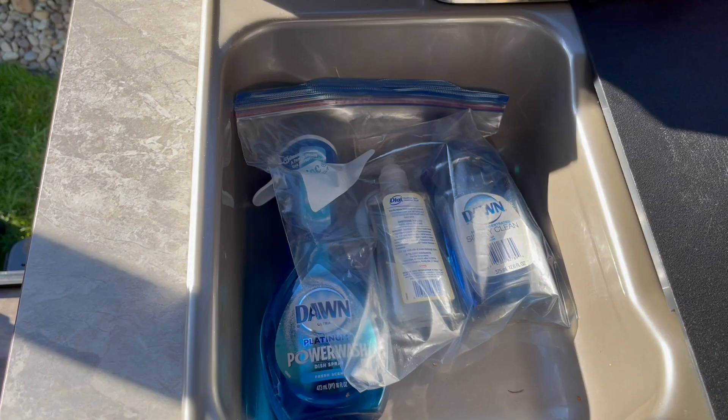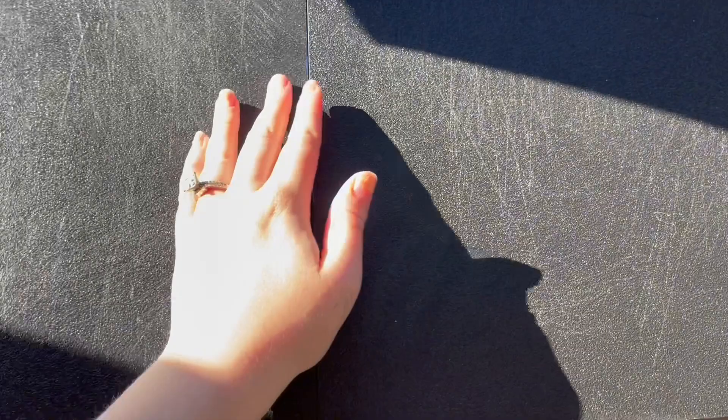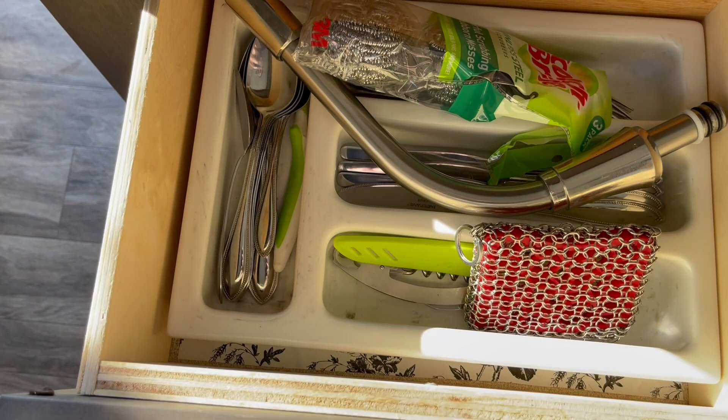First off with our sink, I actually keep the soap and things right in the sink just in case they leak — it's an easy cleanup and I don't have to store them anywhere else. Then I have these three drawers right here underneath my sink. The top one is where we keep the faucet thing so it doesn't scratch up the sink inside.